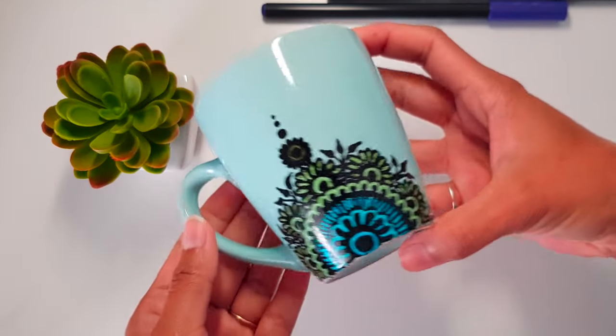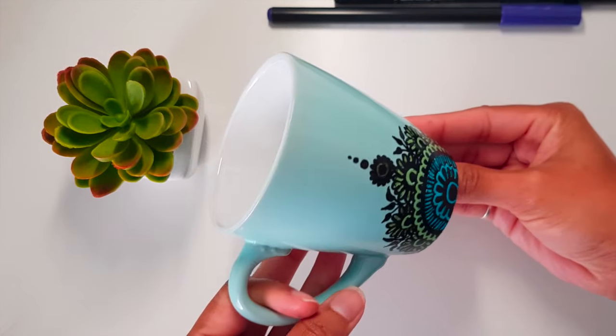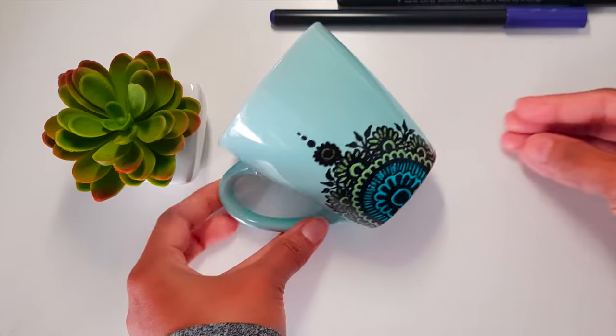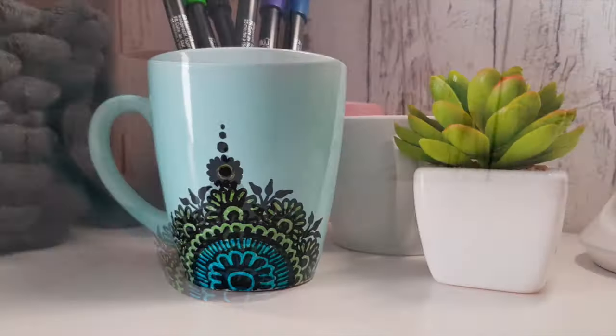This mandala pattern on the mug is now ready. You can see how easy it is to make this design — this mug is actually one of my favorites and it turned out really good.